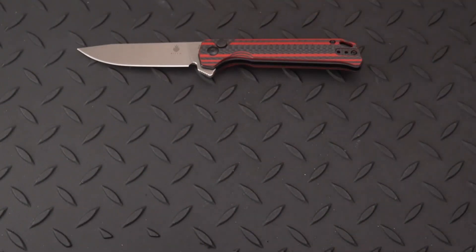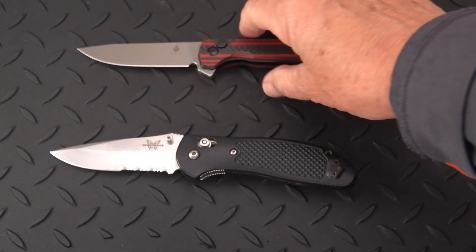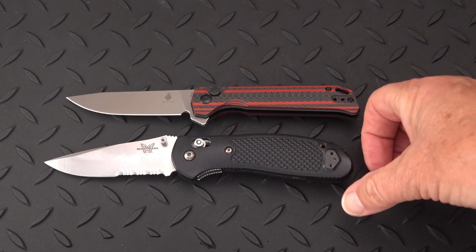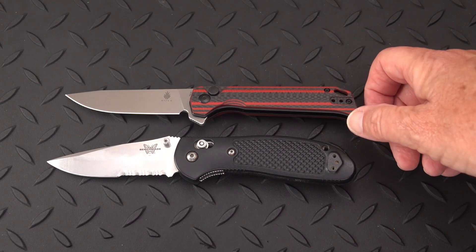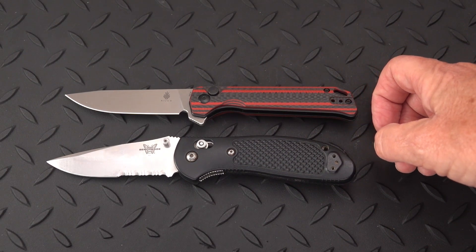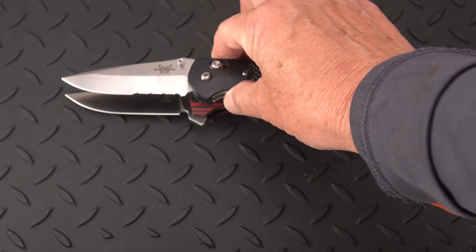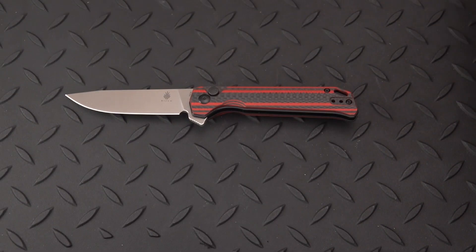Quick comparison against a Benchmade here — the Benchmade is coming in longer, just a tad, maybe about a half inch overall length, and really about the same size blade. So it's just a bigger handle on that Benchmade.